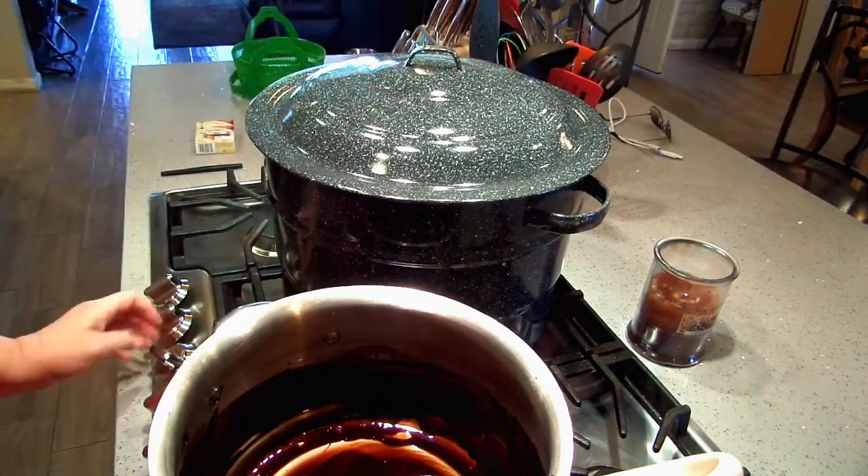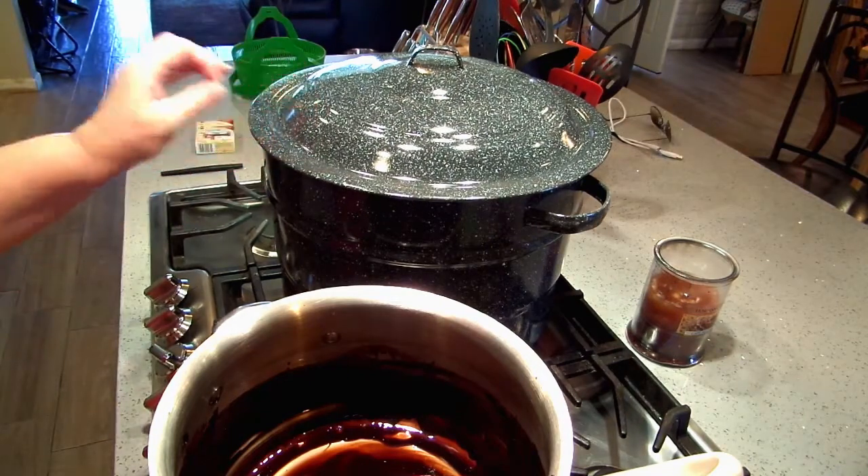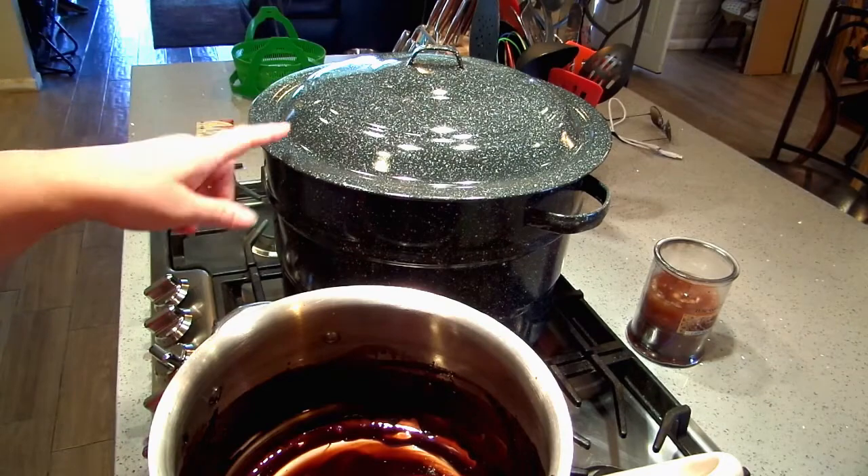Okay, I'm going to put the lid on and turn my heat up. As soon as this comes to a non-stop full rolling boil I will start my time — I'm going to process these for 20 minutes.